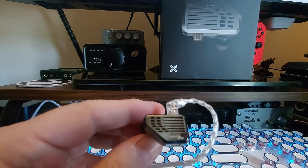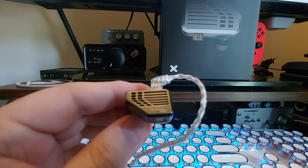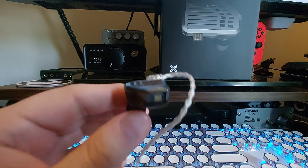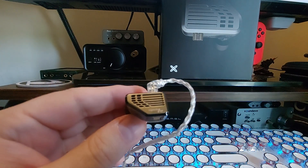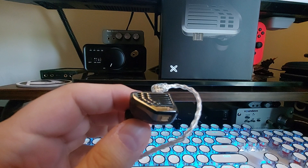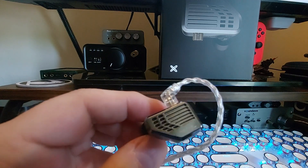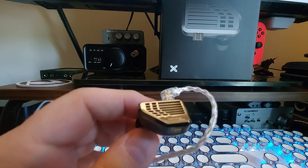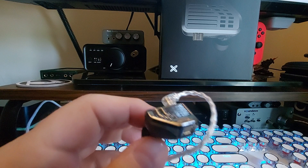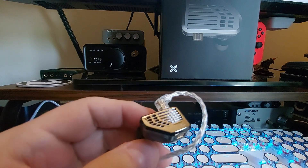Sound-wise, these are a neutral bright IEM. The bass is not missing — mid-bass is not overly prominent, but sub-bass has a good punch depending on the music. These are a little on the brighter side, which should be noted. The foam tips help with that — I definitely like them better than the stock silicone tips on this. I've tried a bunch of other tips and the star tips were pretty good as well. Sub-bass is decent, not overpowering, more toward the neutral area.